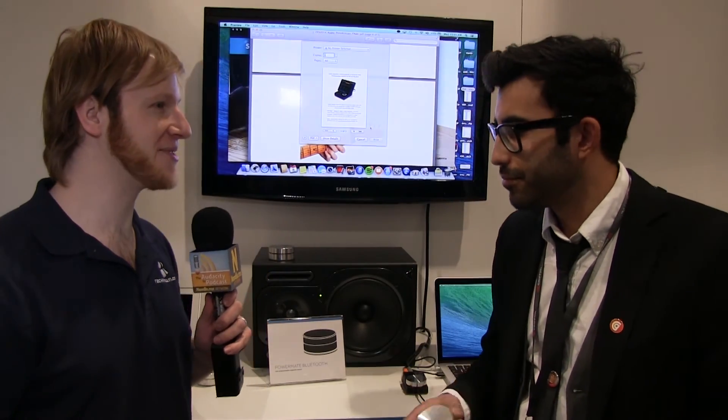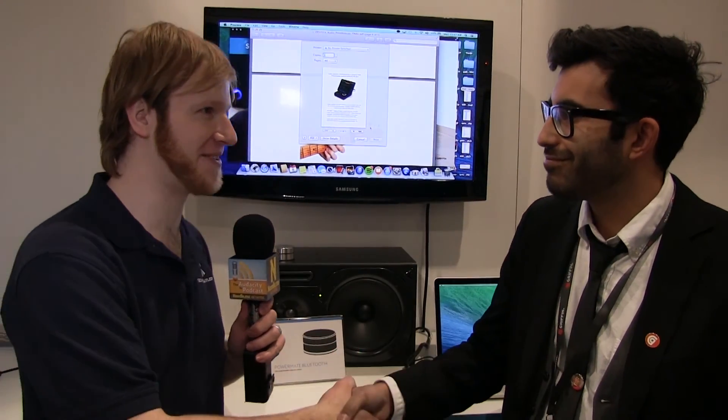Jatan, thank you very much — great products you have here. Find out more and see our other videos at TheAudacityPodcast.com as well as TPN.tv. For the rest of the Tech Podcast Network, I'm Daniel J. Lewis. Thank you for watching.